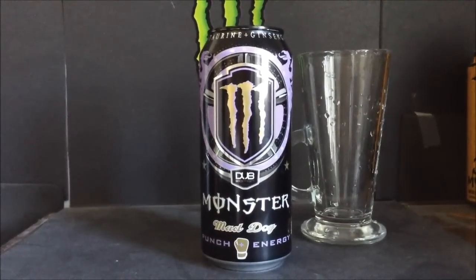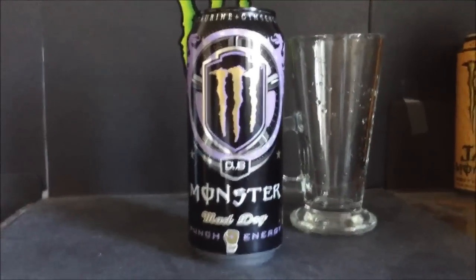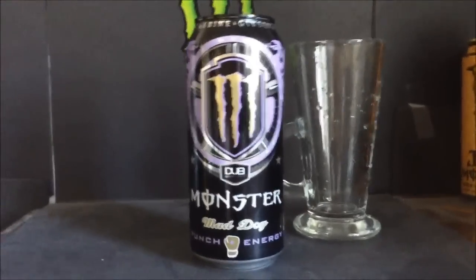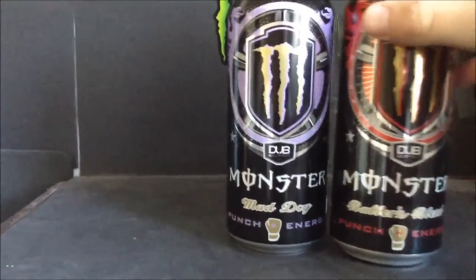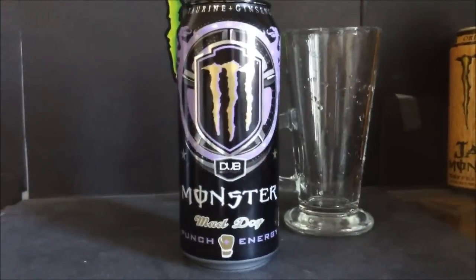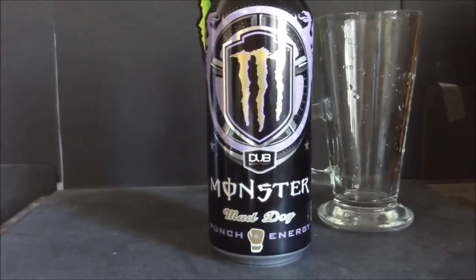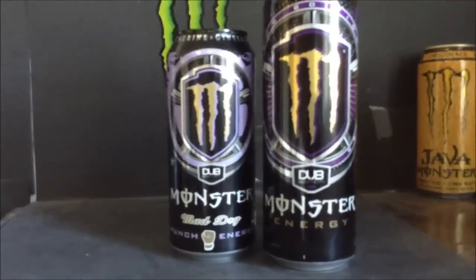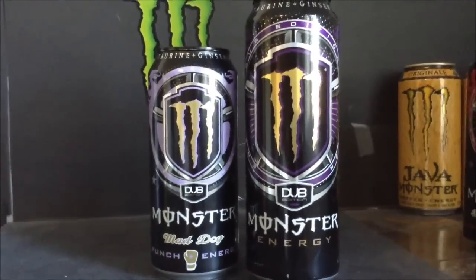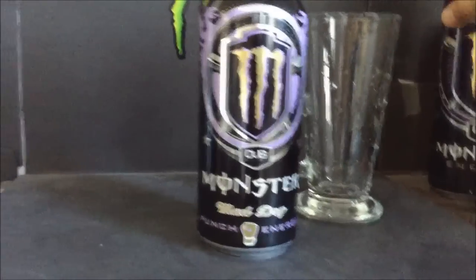Hello everyone and welcome to another new energy drink review. A couple reviews back — I think it was review number 81 — we reviewed the Monster Dub Edition Ballers Blend, which I have right here, and I liked it, it was pretty good. But the one I was always really waiting for is this one: Mad Dog, because it's supposed to be the original Dub Edition, and the original Dub Edition is my favorite monster, my favorite energy drink, probably my favorite drink of all time.